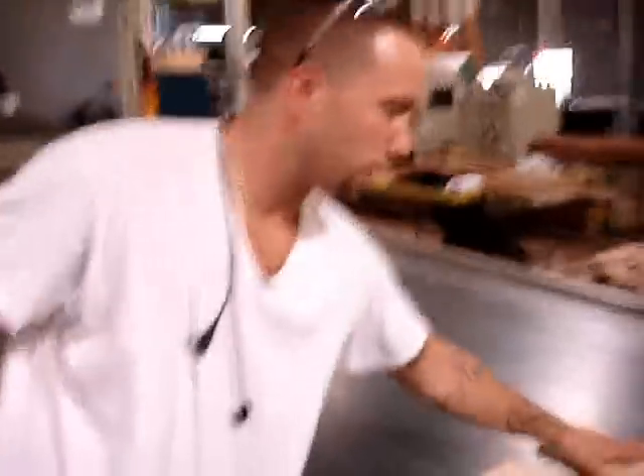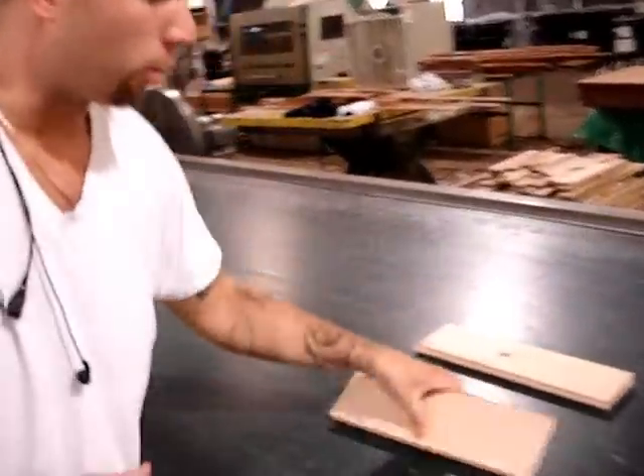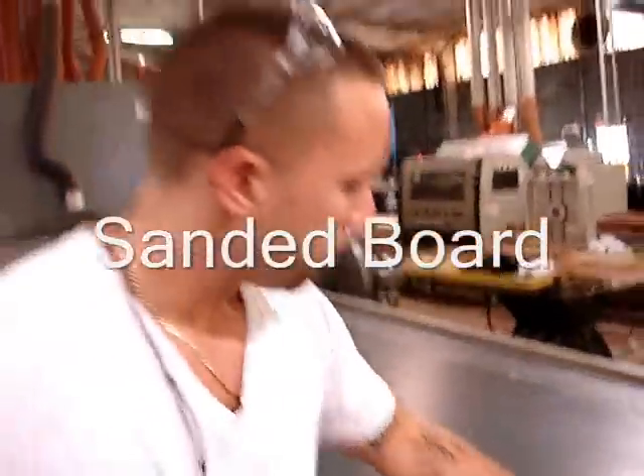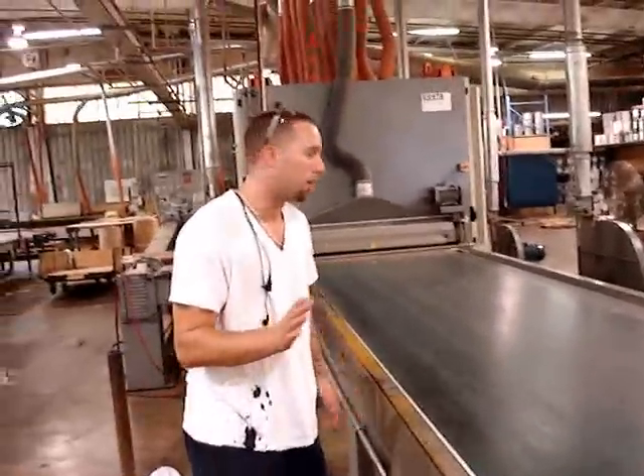Tell me what you got. We got a hand-planed board and a board that's been sanded. So we're gonna finish and run them at the board at the same time.